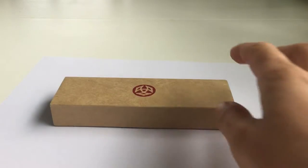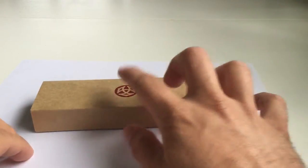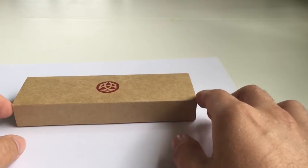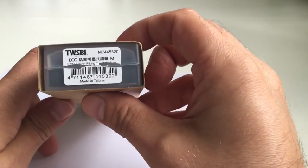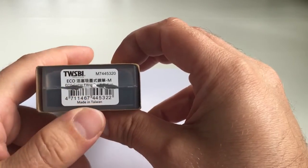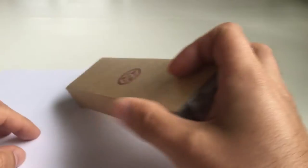Hi, this is Krivili again with another fountain pen review. Today I have a Twispy pen with me — specifically the Twispy Eco or Twispy Echo, made in Taiwan, which is a piston filling fountain pen.